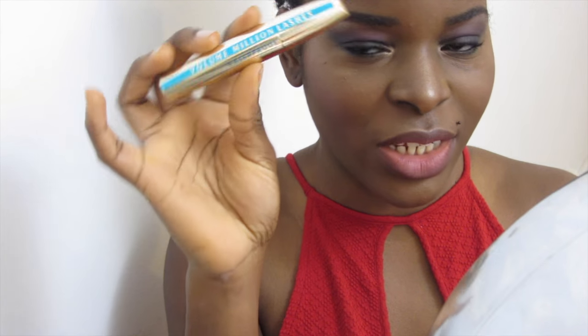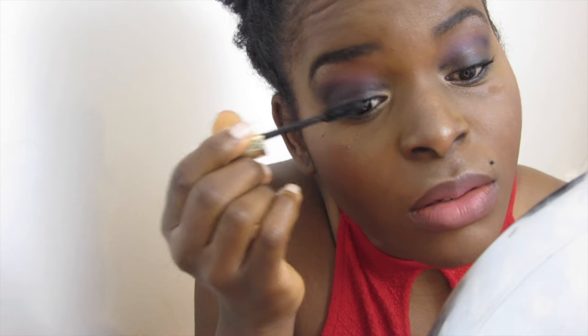Je veux bien marquer sans faire un sapin de Noël. Je rajoute une petite couche de mascara sur mes cils — cette fois je prends le Volume Million Flash de chez L'Oréal — et j'applique une dernière couche. Je vous remercie d'avoir regardé la vidéo. À bientôt pour une prochaine vidéo. Bisous. Bonne fête. Bye bye.